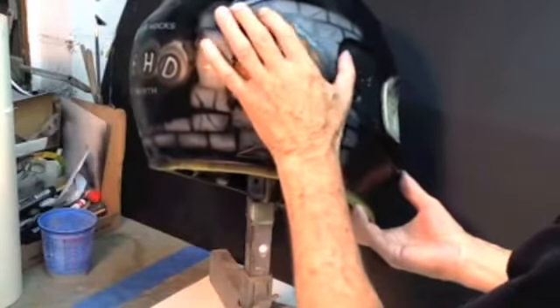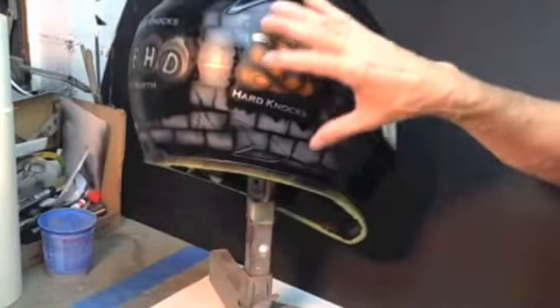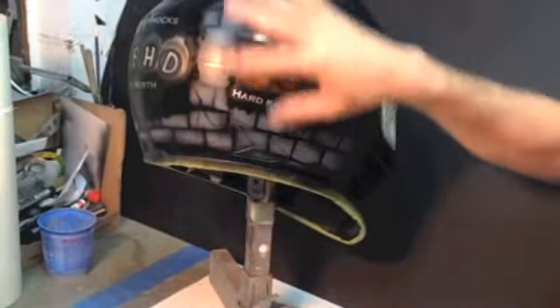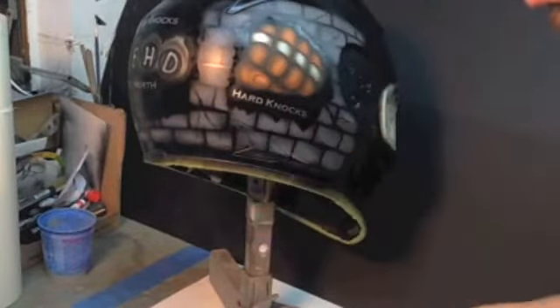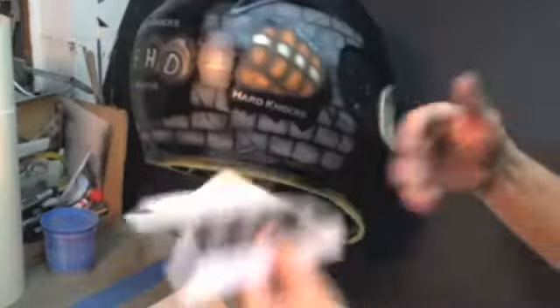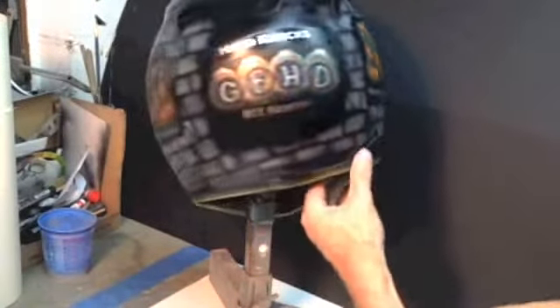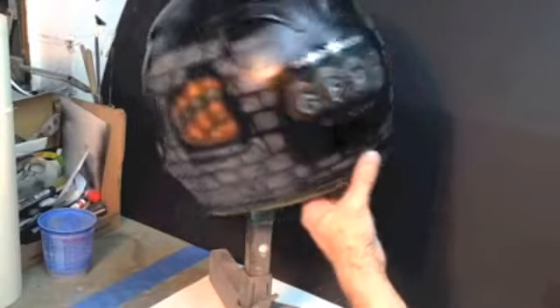Now if the person wanted a different color grout — say they wanted red grout — you would have painted the background red, then taking your brick stencil, stenciled on your bricks, pulled this off, and the grout would have been red. Or blue — whatever color you want. So that's my quick brick wall.